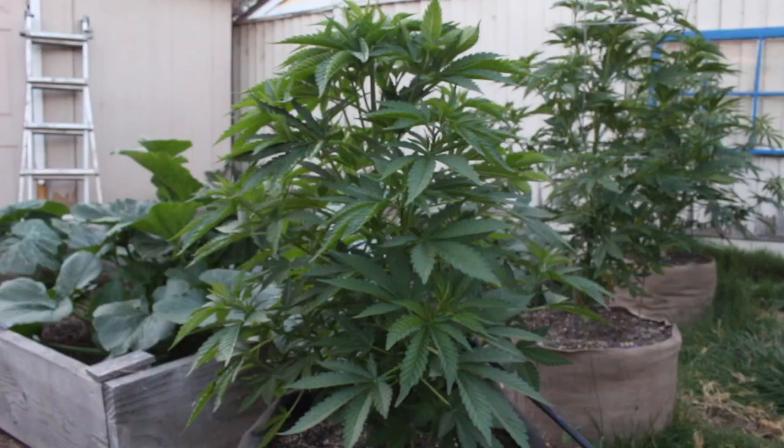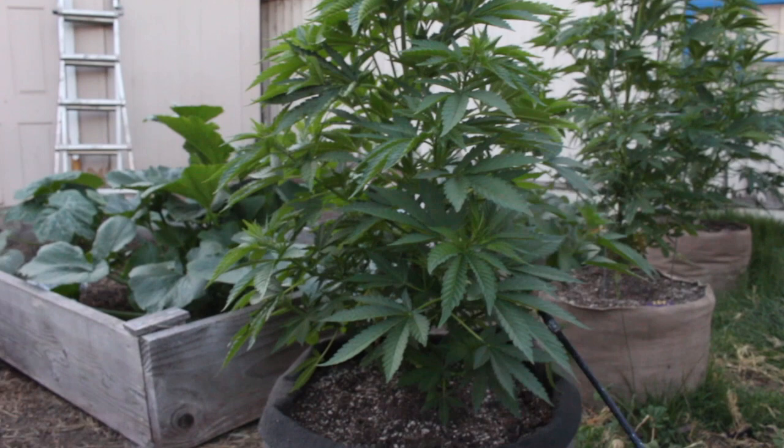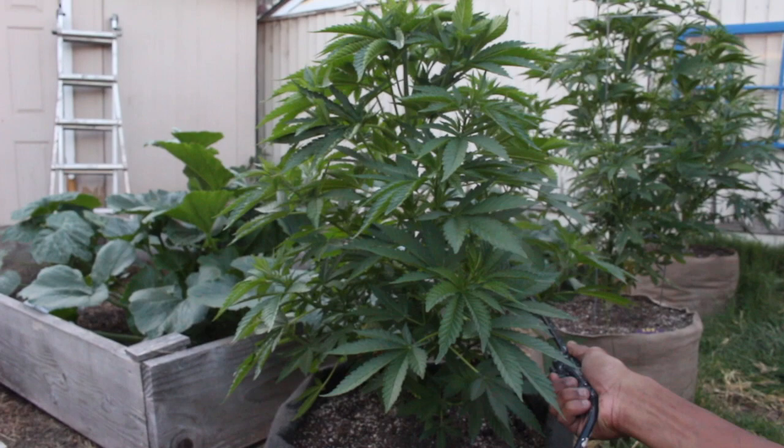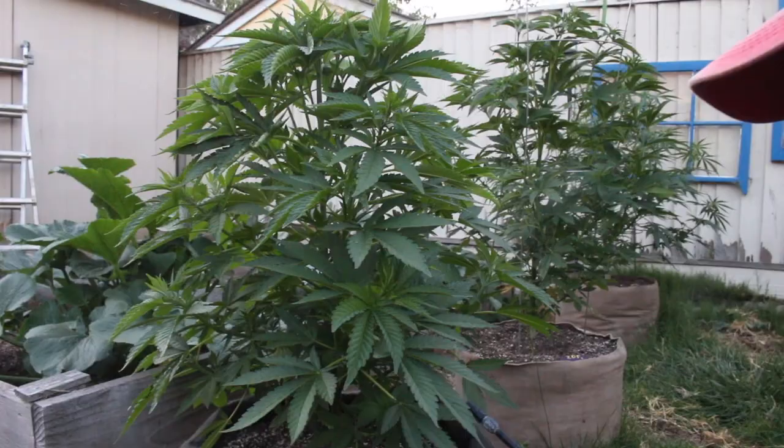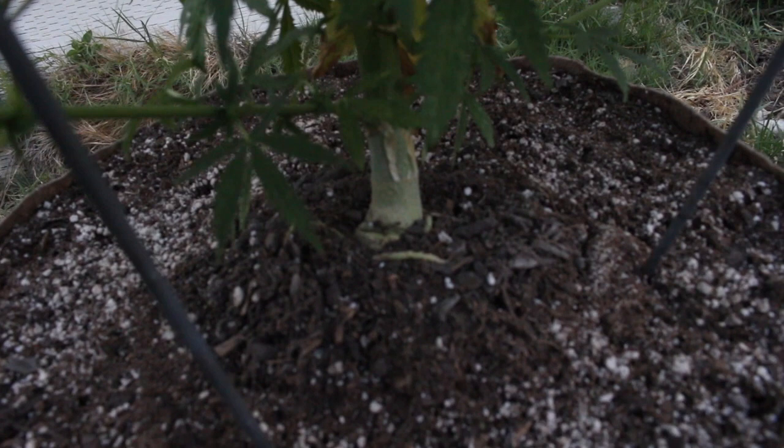This is a Bruce Banner. For people that don't grow and maybe don't know, caterpillars are the worst thing to get on your plants because they'll eat all your buds and you'll literally just have to throw them away. So it's really important to spray your plants before any of them start coming. They're not just regular caterpillars either — there's a type that turns into a moth.